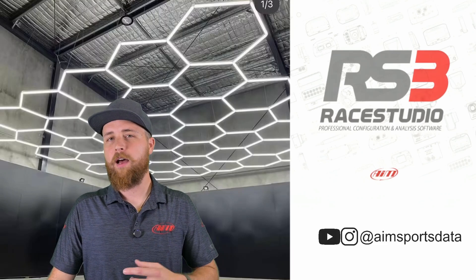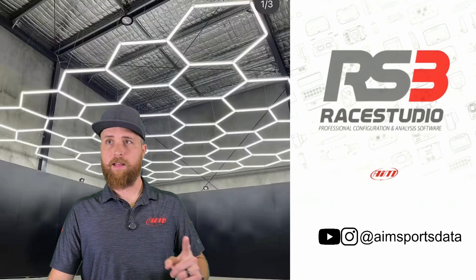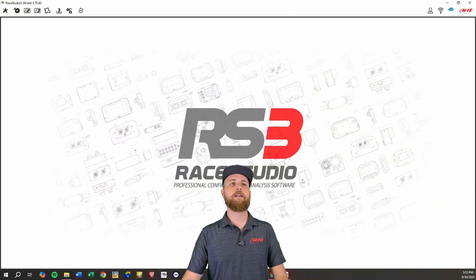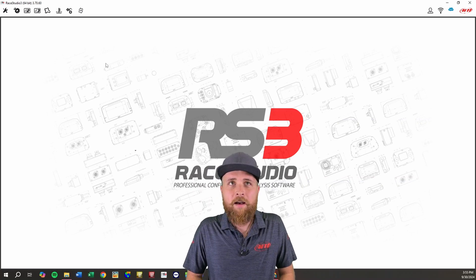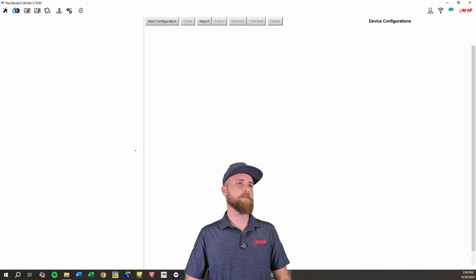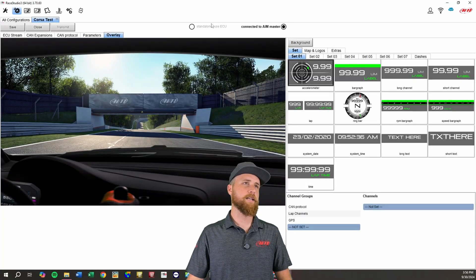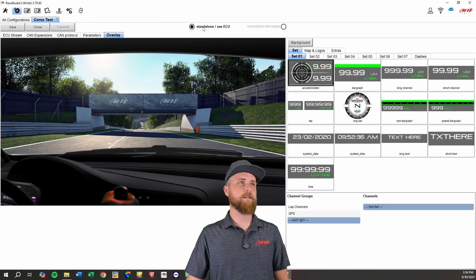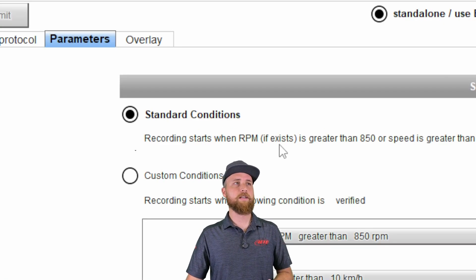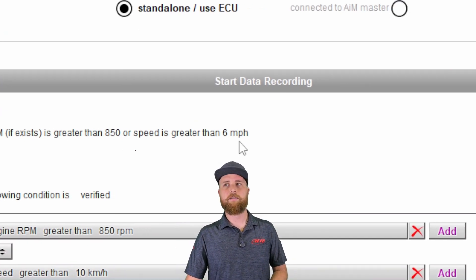If you're using your Smartycam not connected to an AIM data logger but connected to either an ECU and/or GPS, we need to go into the configuration. So we're going to hop over to Race Studio 3 — and if you don't already have this program, it's a free download, go to the link in our description. Go up to configurations — I've already got a test open. If you're not connected to an AIM data logger, select the standalone option, then go over to the parameters tab. You can either use the standard recording conditions, which would be RPM greater than 850 or speed greater than 6 miles an hour.